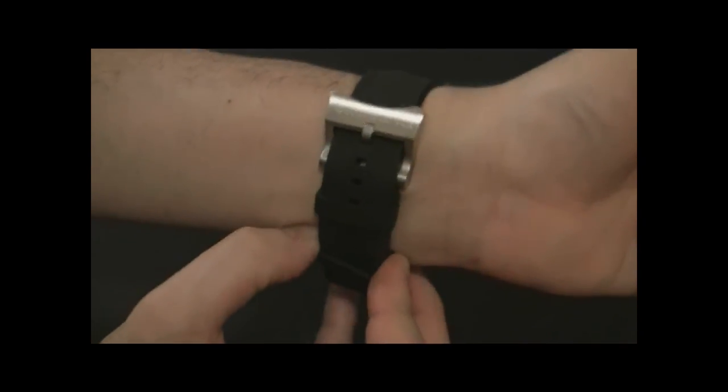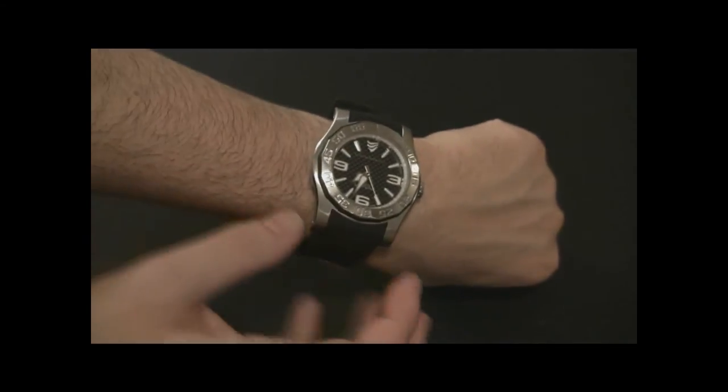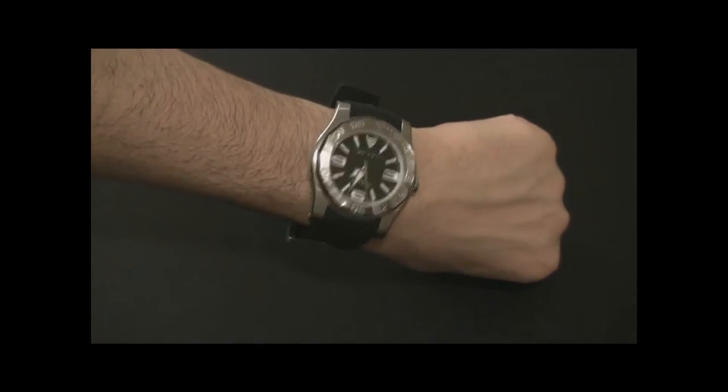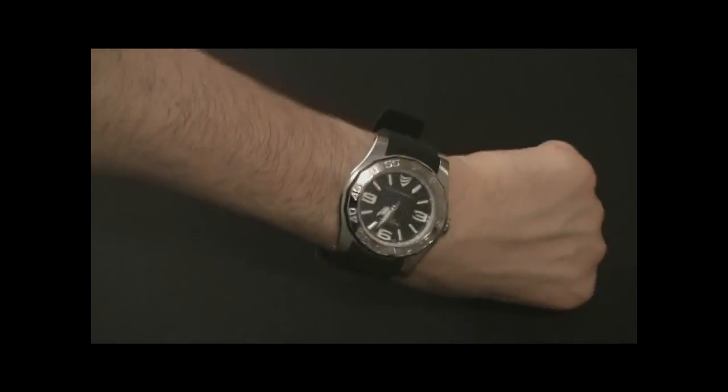Sometimes Swiss rubber straps are vanilla scented — this one isn't, but they're known to do that. You can see on my wrist it's a little bit smaller, but it is a big watch. It is comfortable though; it doesn't move around. I like it, but it is a larger watch.